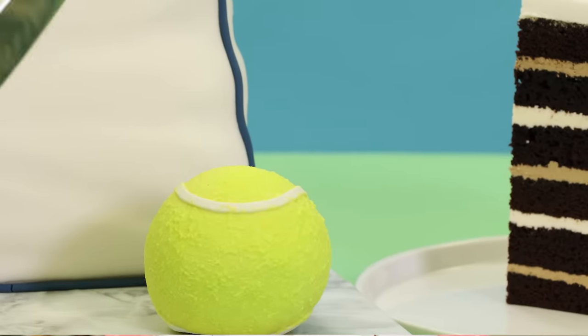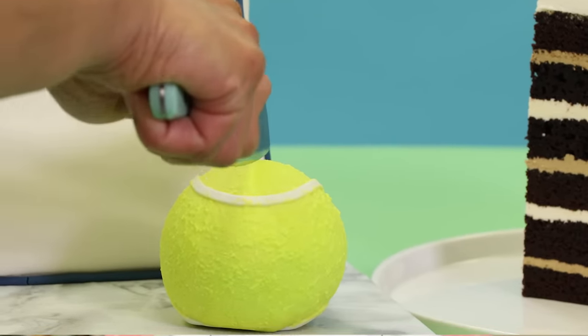Someone take this from me. Here you go. And for those of you who are looking to make a simpler novelty cake, I'm also going to make some tennis balls. Before we get into how I made these cakes, I have some news for you.